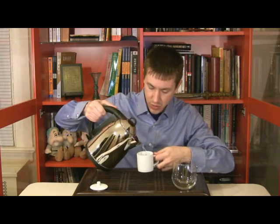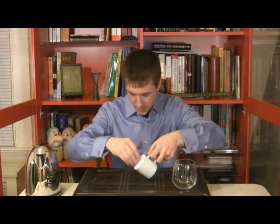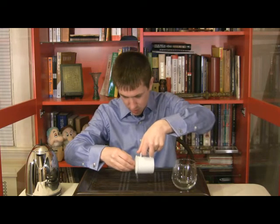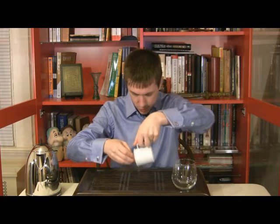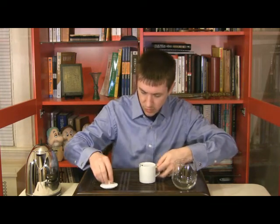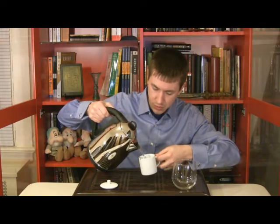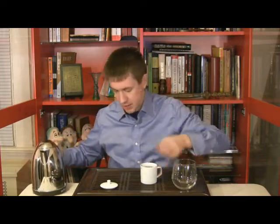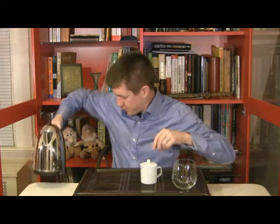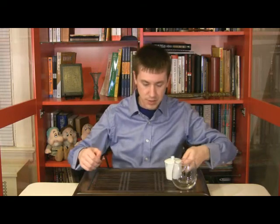Let's give these a rinse so we can get some of the dust off, warm up the leaves, and get everything ready to go. There we are — a few more drops. Okay, so then we'll get these ready to steep. We'll set that over so that we can talk and let that steep as we do.